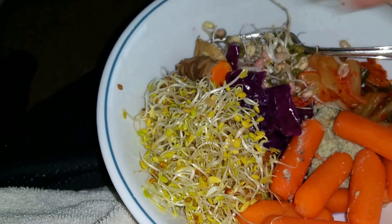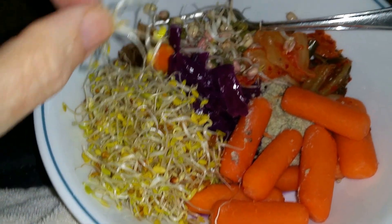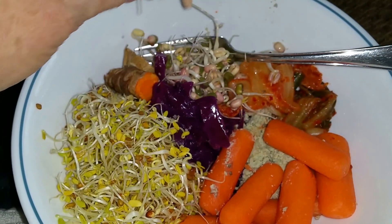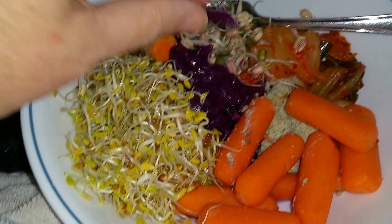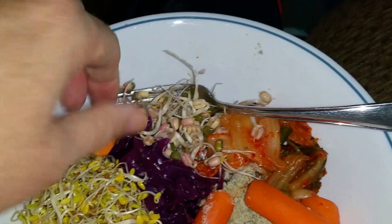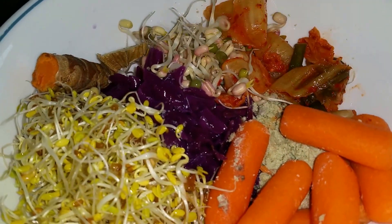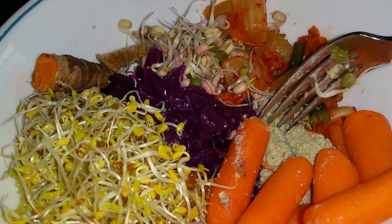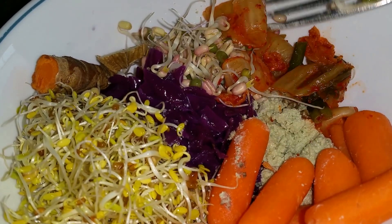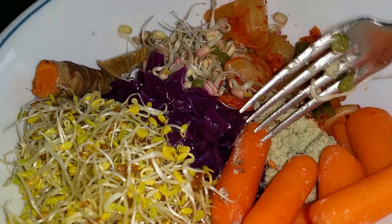This is the Now Living Foods Zesty Mix. I've harvested those. This is some mung bean sprouts I've harvested. This is my sauerkraut that I made. This is fresh turmeric, a little bit of ginger. I've got some kimchi for probiotics. I've got a seed cheese that I made for probiotics and for nuts and seeds, and I've got some carrots.